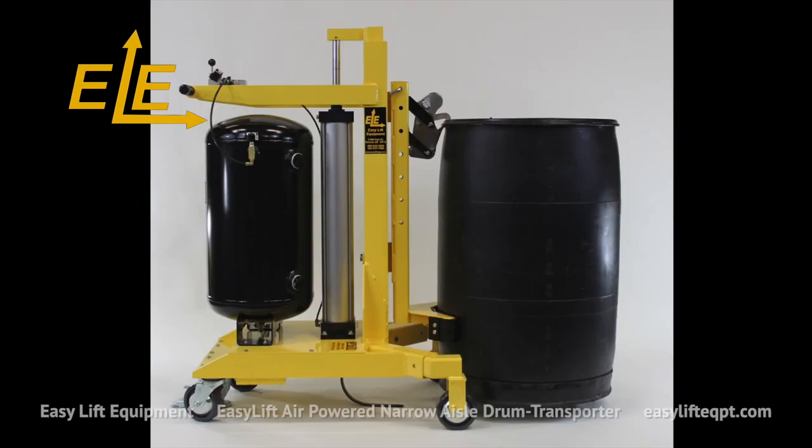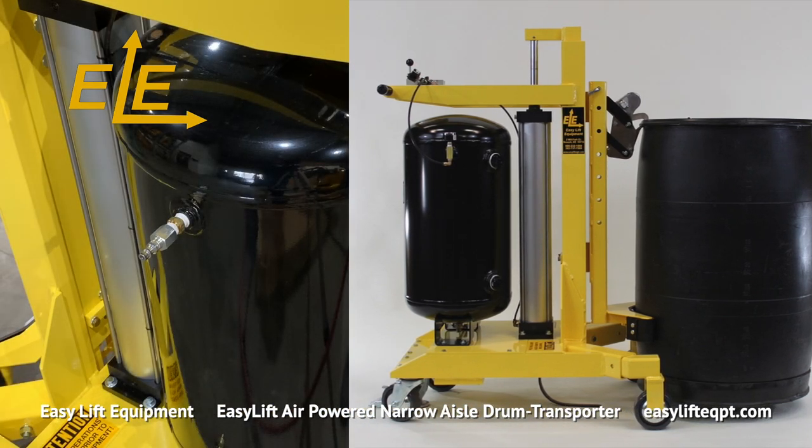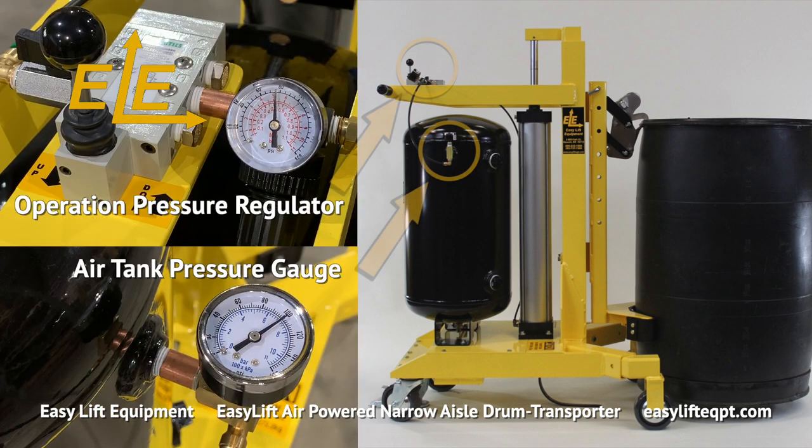Easy Lift Equipment's narrow aisle drum transporter with air powered lift is the best choice in areas where DC powered equipment is not permitted. By charging an onboard air tank with an end user supplied female quarter inch coupling, the operator is able to achieve approximately 20 drum lifts per charge.